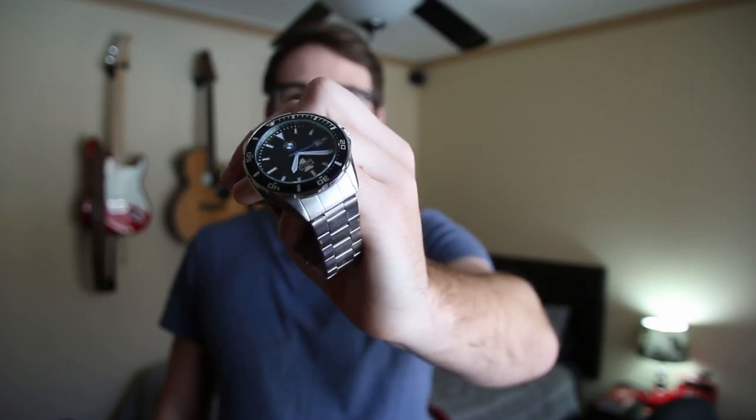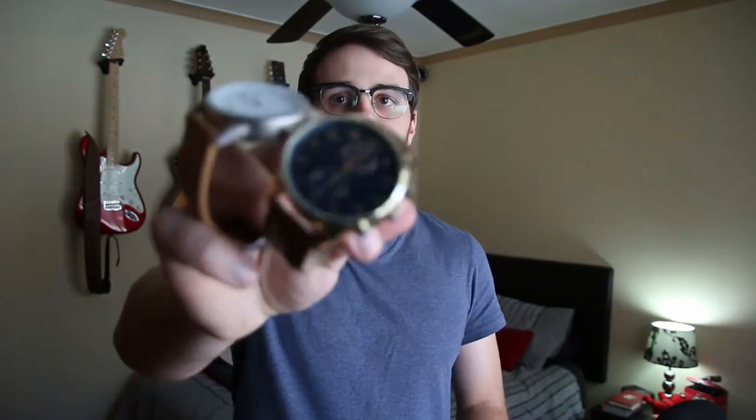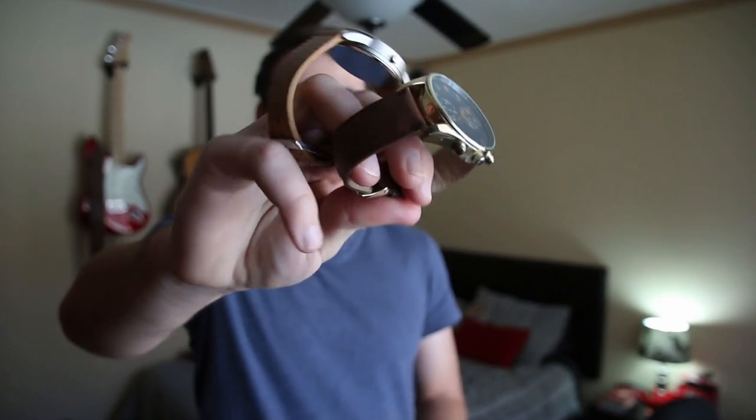So I have a silver watch here which is a bit more business mode, and then I have these two brown watches — one with a black face and one with a white face — which are brown to get a more rustic and vintage feel.